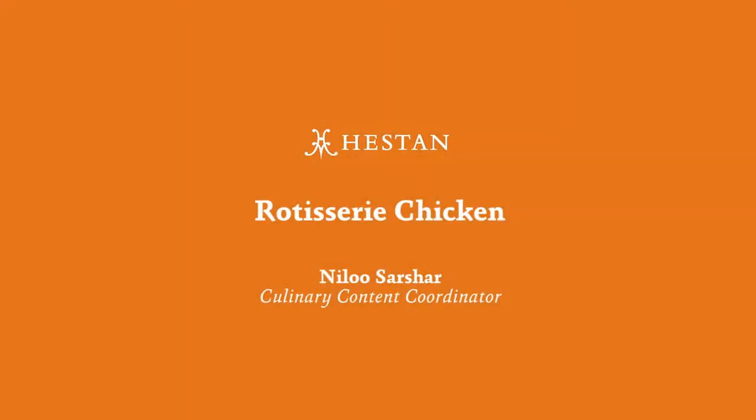Hi, this is Milam here with Heston, and today I'm going to show you how to do a rotisserie chicken on your Heston outdoor grill.